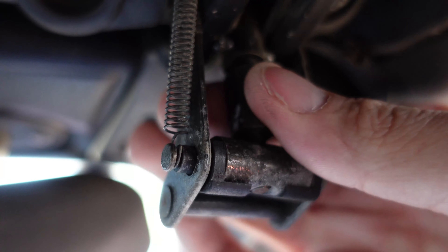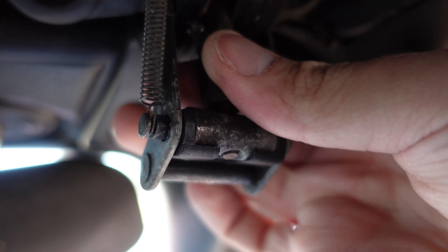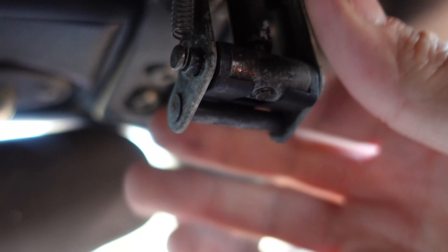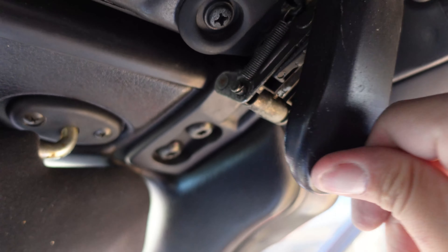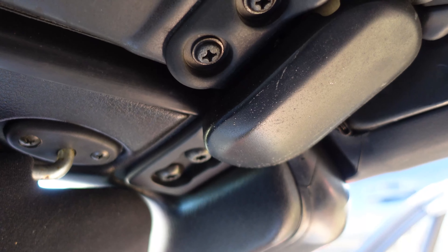You're going to want to mess with that until you get to a comfortable spot to where it will tighten up. Let's try that whenever you close the lid. And look at that — you're secured.